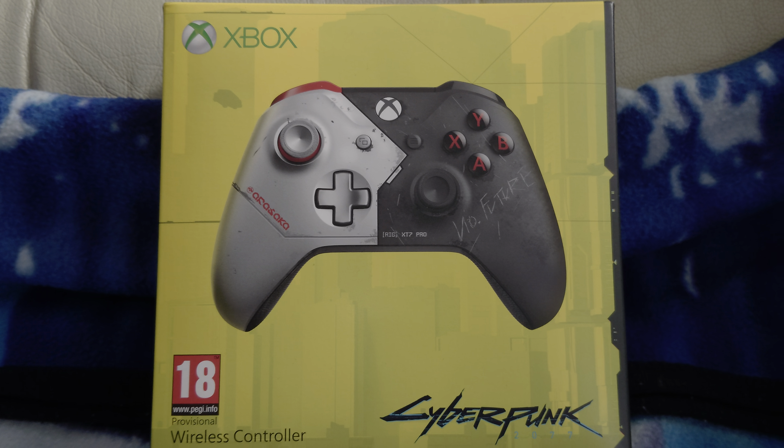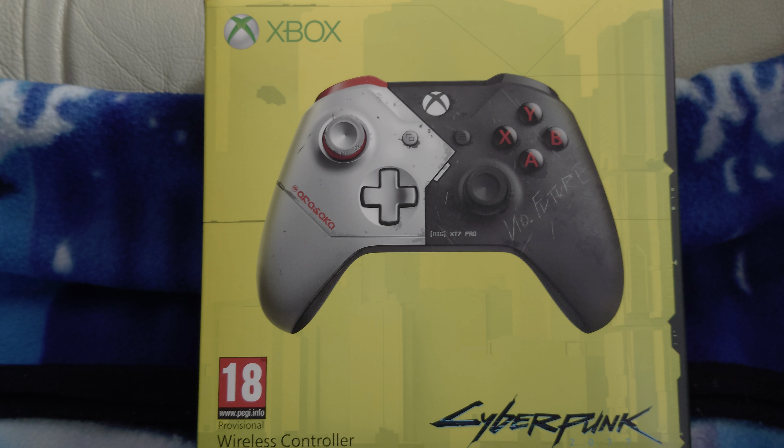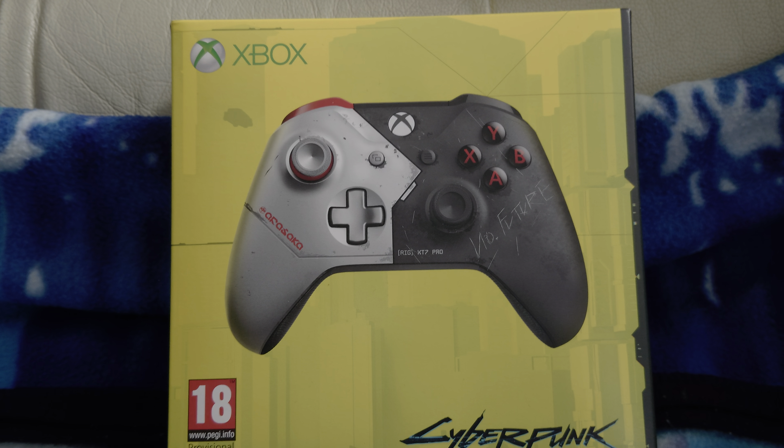So I bought this today. This controller has been out for a couple of weeks and I can still buy these. It's about £64.99 here in the UK.